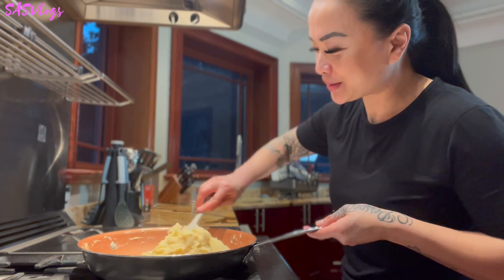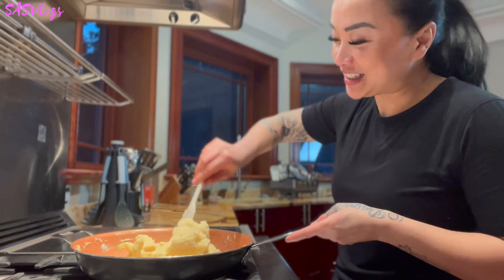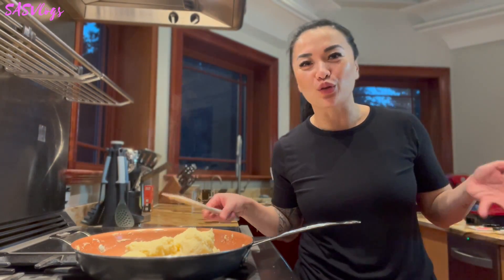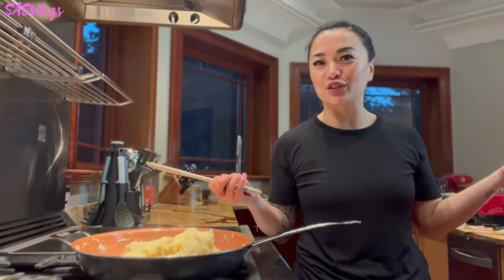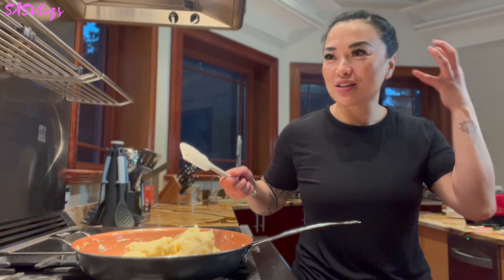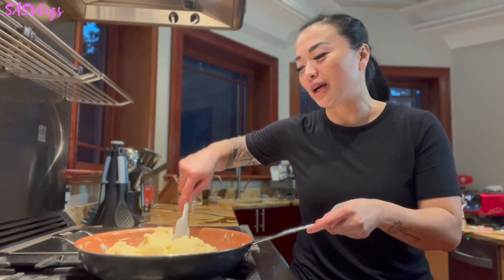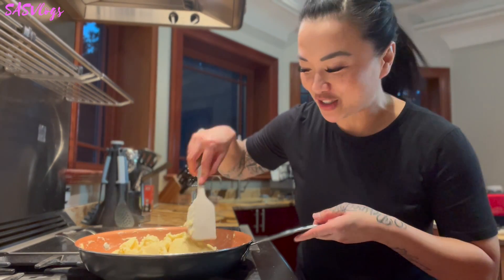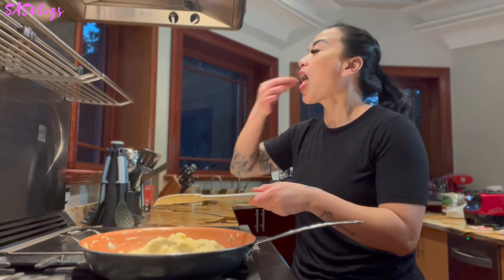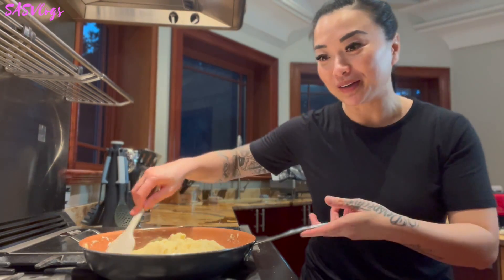That's luk chup right there, you guys. I have to say — are you one of those people who likes to know what is in your food or what your favorite dessert is made out of? Or are you one of those who don't want to know how unhealthy it is? When I was younger I'd be like, no, I don't want to know. I just want to enjoy my favorite dessert. But now I'd like to know, because I'd like to be mindful of what I'm putting in my body.